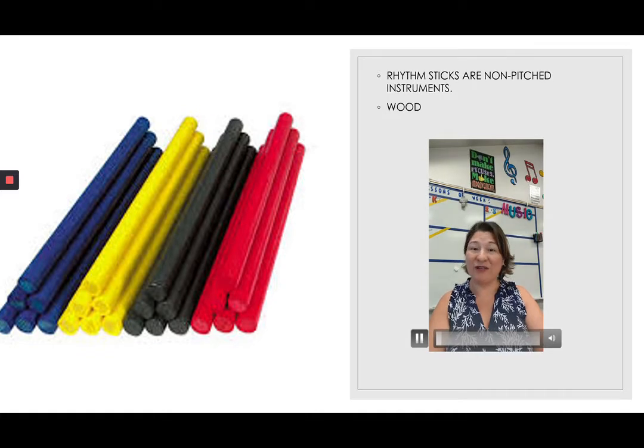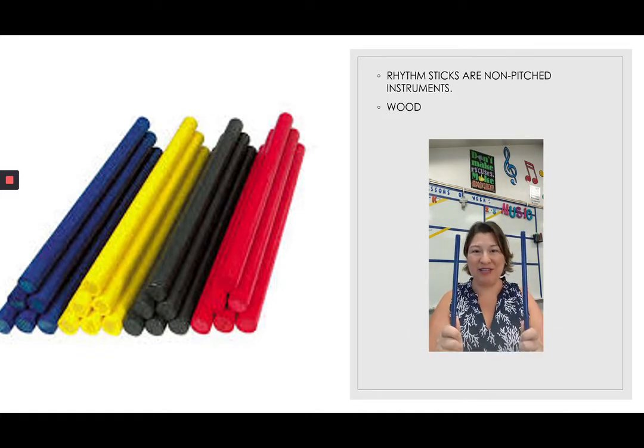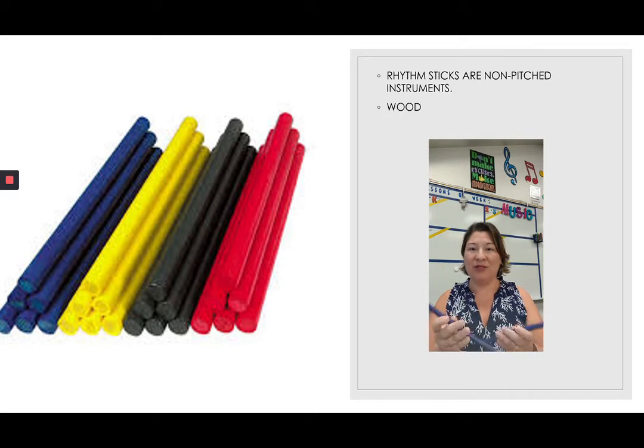Our first instrument is the rhythm sticks. Rhythm sticks are made out of wood. There are two different kinds of non-pitched instruments — wood and metals — and I'll show you the metals as we go along. The rhythm sticks we play just as they look on the rhythm chart, like an X, and we hit them like so with the sticks.